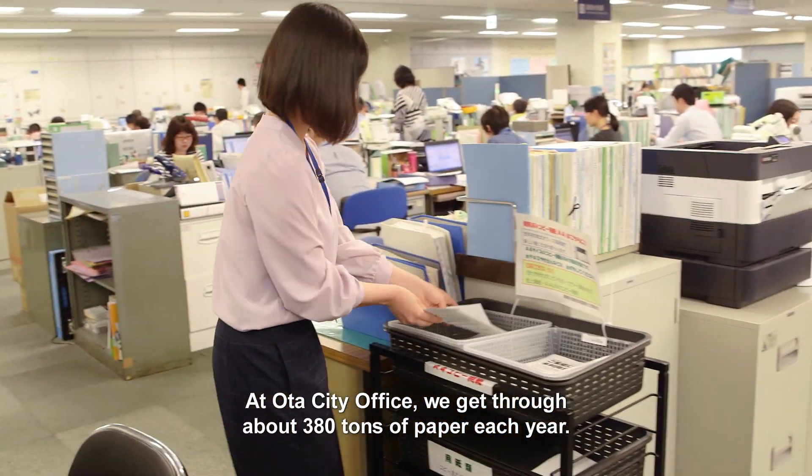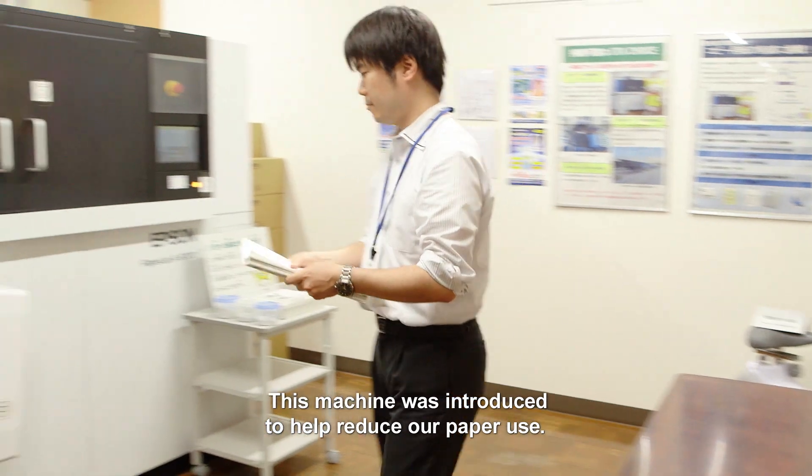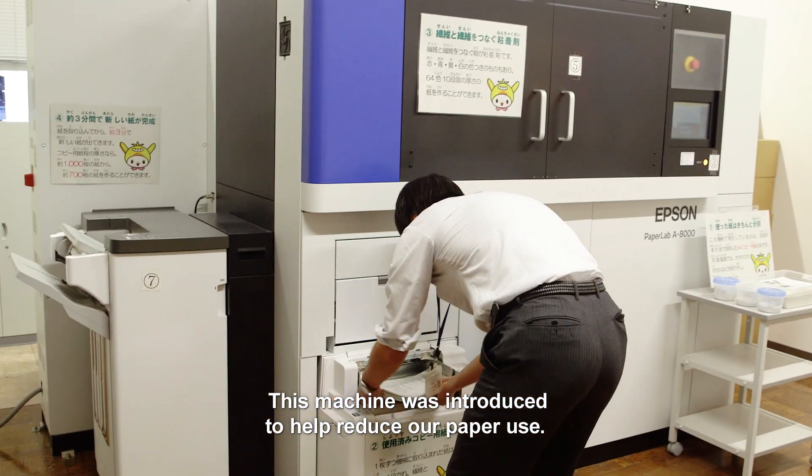At Ulta City Office, we get through about 380 tons of paper each year. This machine was introduced to help reduce our paper use.